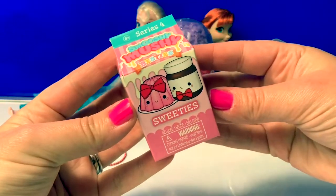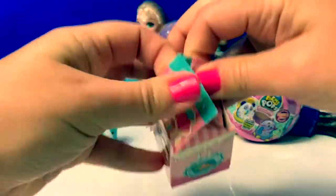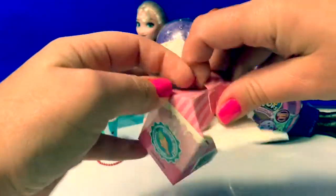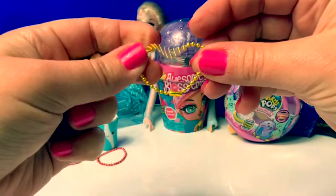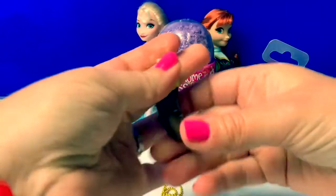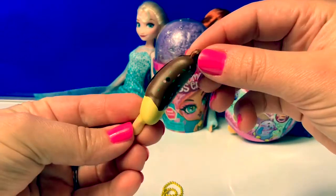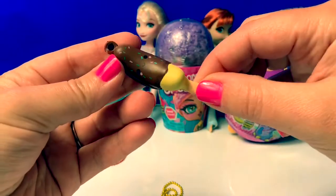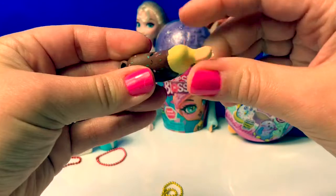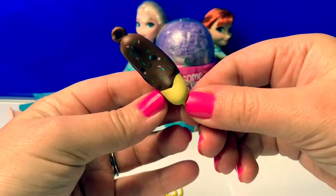Smooshy Mushy Sweeties. Here's a little yellow chain, and this is a chocolate-covered banana with sprinkles on a stick. Cute. This one is squishy, too — super cute.